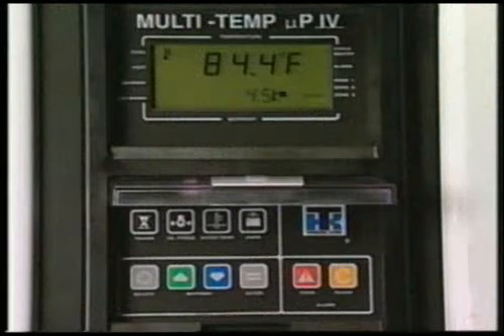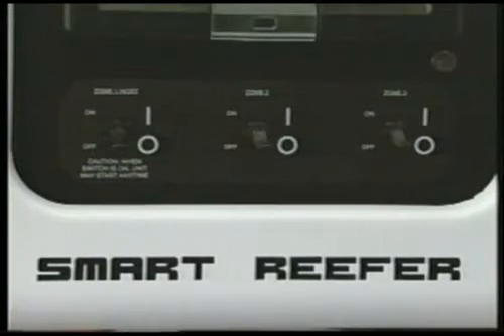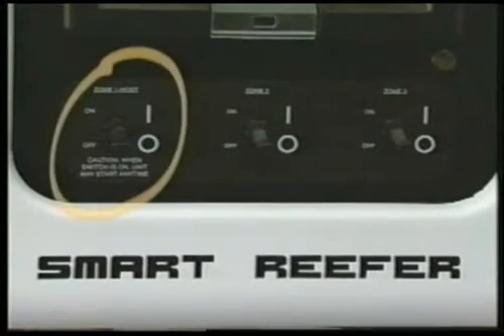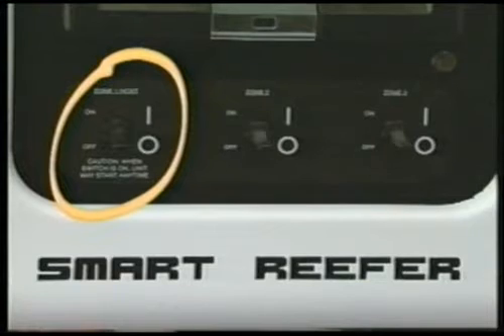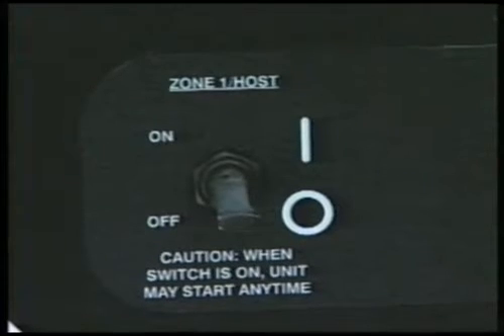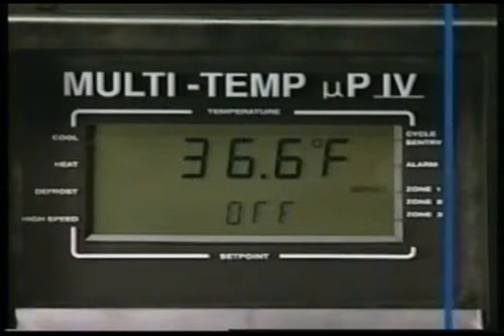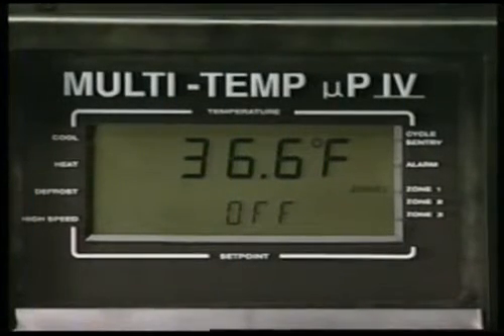The front of the Micro P4 MultiTemp microprocessor consists of the display and the keypad. A switch panel with an on-off switch for each zone is located below the microprocessor. The Zone 1 host switch turns Zone 1 and the host unit on and off, and it must be turned on in order to operate any of the other zones. When this switch is off, the display will be blank or will show 'off' and the backlight will be off.